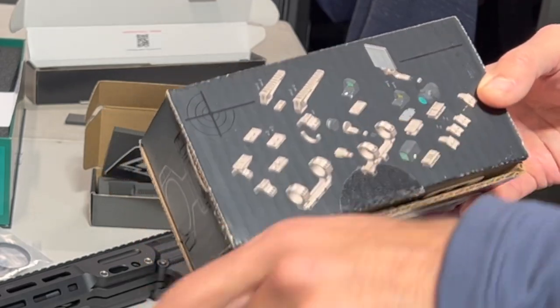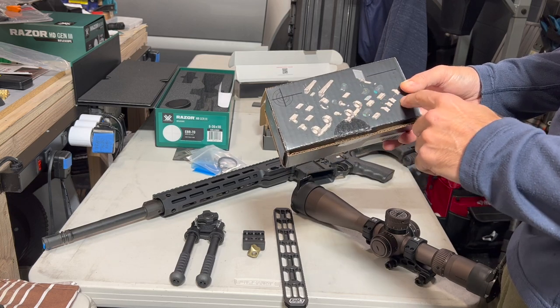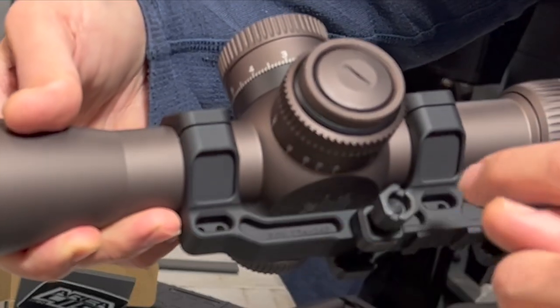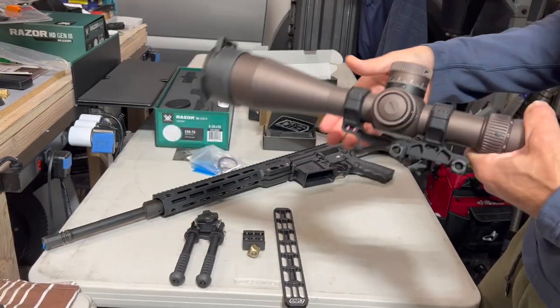Make sure to check out my other videos and subscribe to stay up to date. You can get these Badger mounts configured for other optics — red dots, different accessories, angle mounts. They achieve that modularity through nice little connection points, and you can also swap out the caps for different configurations.